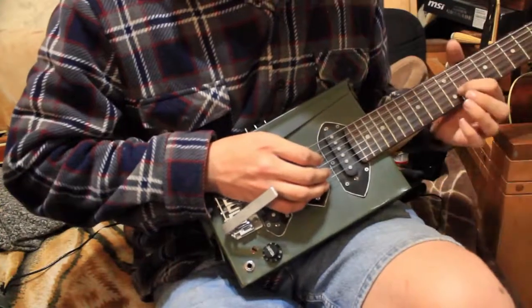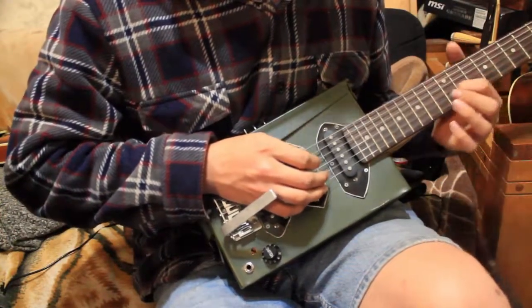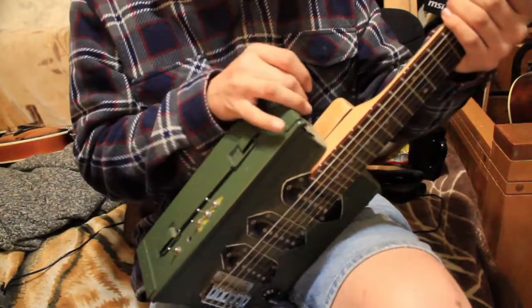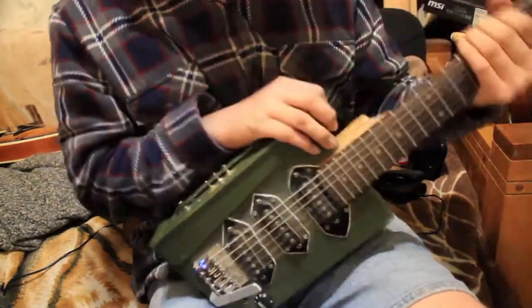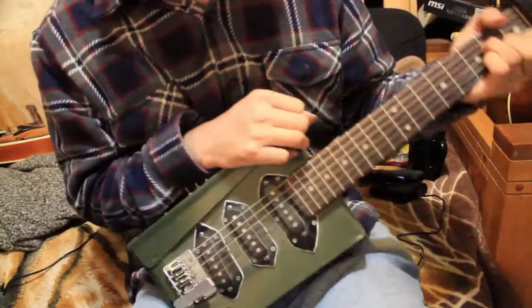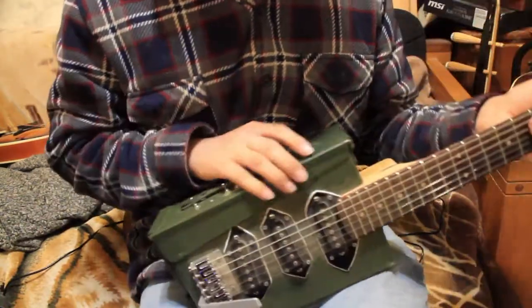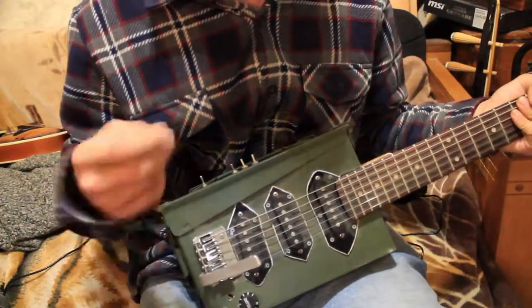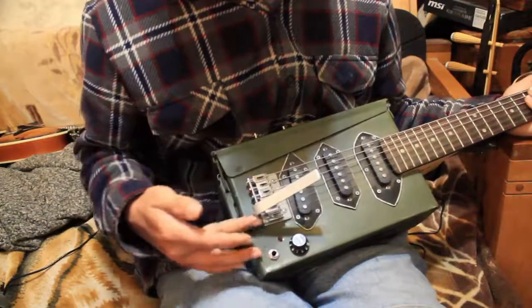I chose the B string because B benders are the most common. Oftentimes in guitars you'll see B benders as a linkage attached to a strap button — when you pull down on the strap hard enough. You might see some country guitarists pull down on the strap like that, and that is to pull on the linkage which therefore bends the B string. Those are quite expensive.